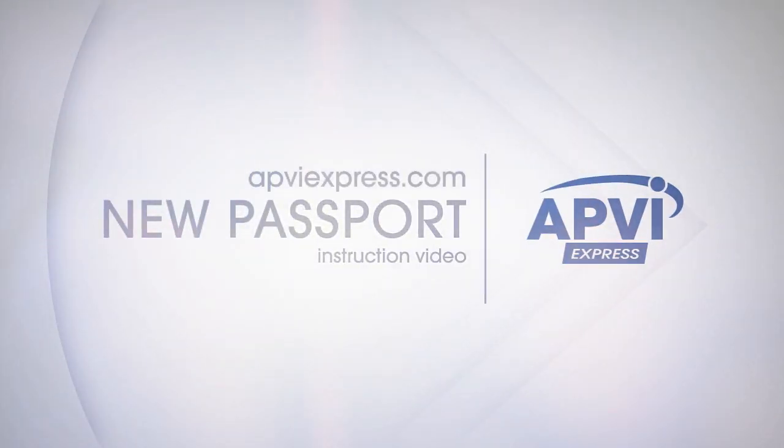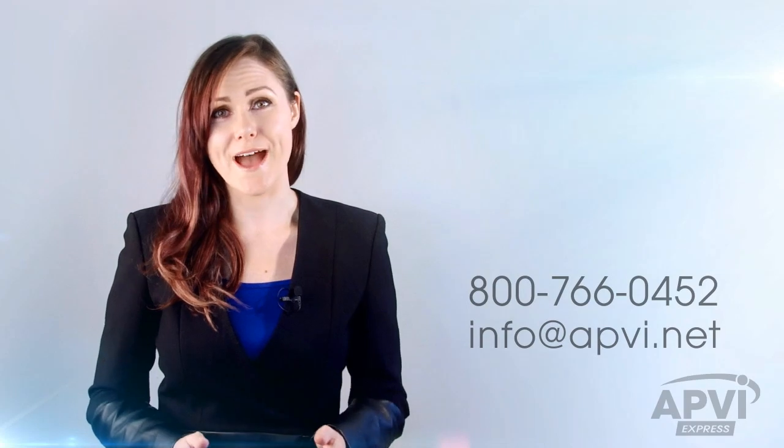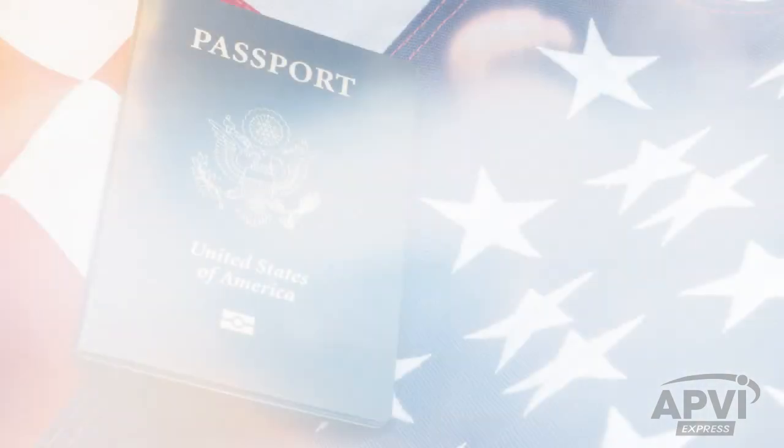Thank you for your order and welcome to American Passport and Visa International. This is your step-by-step guide to ensure your application and shipping process are a success. You can pause, rewind, and refer back to this video as many times as you'd like. Should you have any questions, you can also reach us anytime by phone or email. Let's begin!